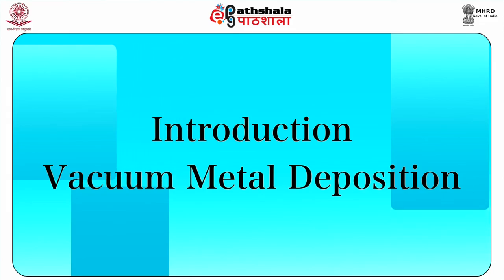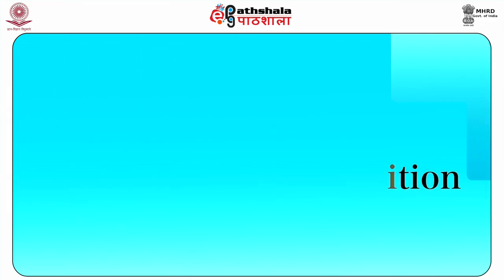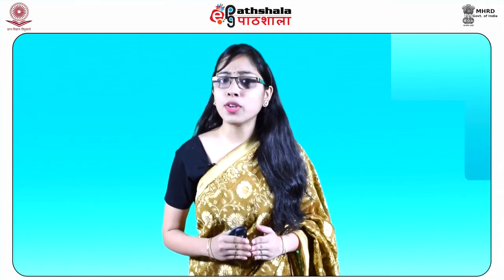Introduction to vacuum metal deposition method. VMD or vacuum metal deposition is an effective sensitive technique used in the development of latent fingerprints. It is a similar concept to the cyanoacrylate fuming method but substitutes metal vapor for cyanoacrylate vapors.